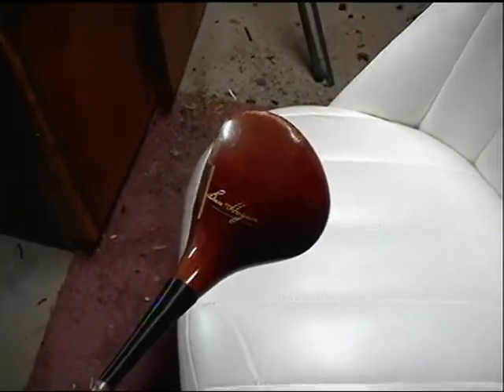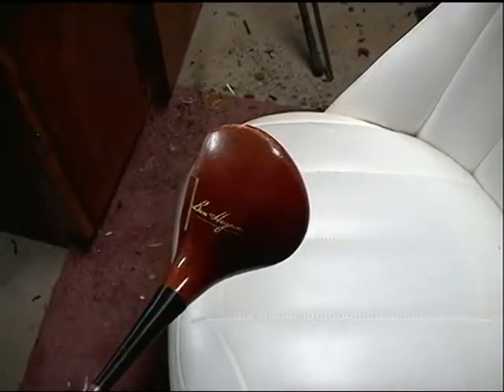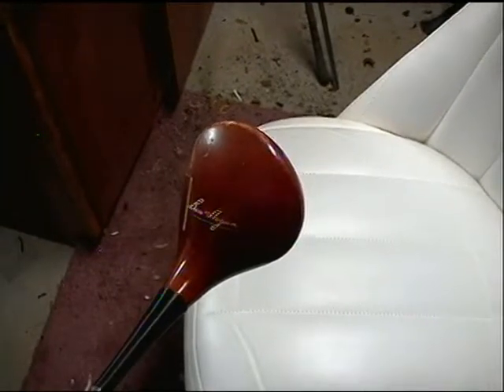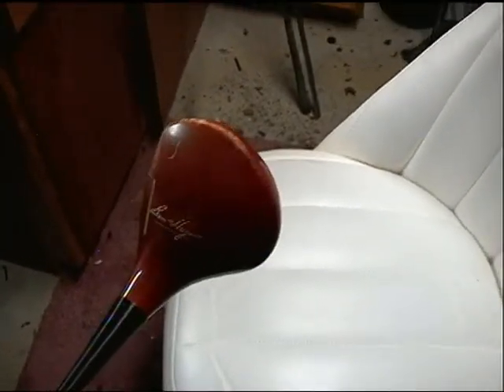This club is original and unrestored. I changed the grip because there was a very old rubber grip on it where the rubber deteriorated pretty badly.